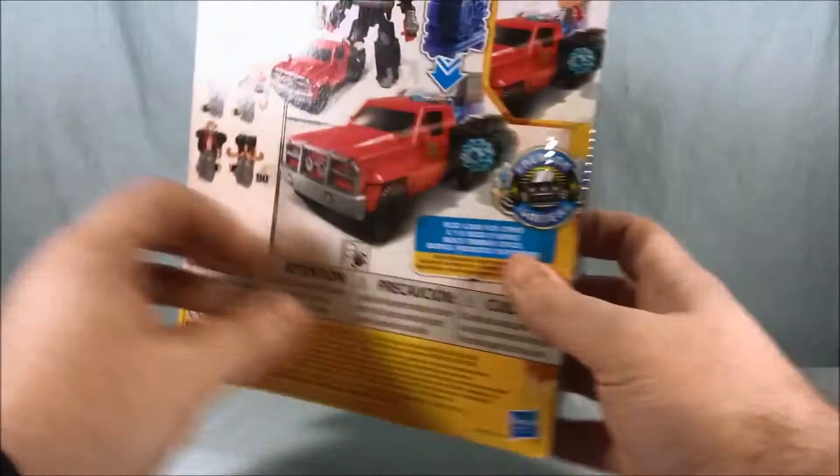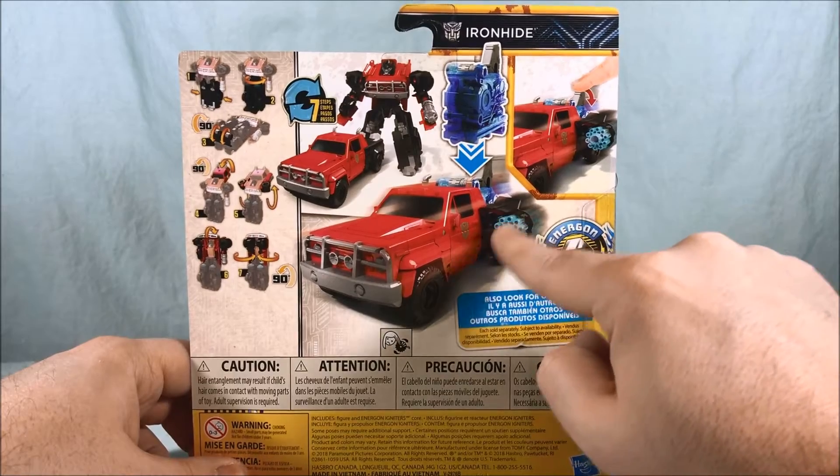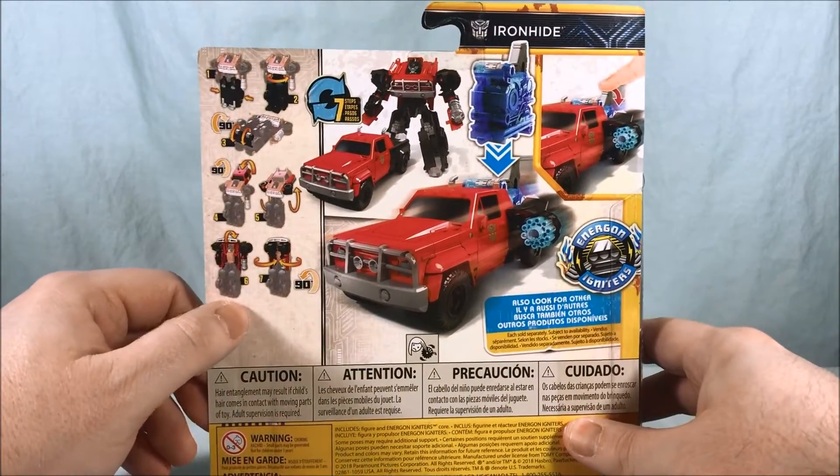Taking a look on the back of the packaging — red pickup truck, definitely has that signature Gatling gun that he's known for in the movie-verse. Seven steps transformation shown here on the side. Let's go ahead and get Ironhide out of the packaging.